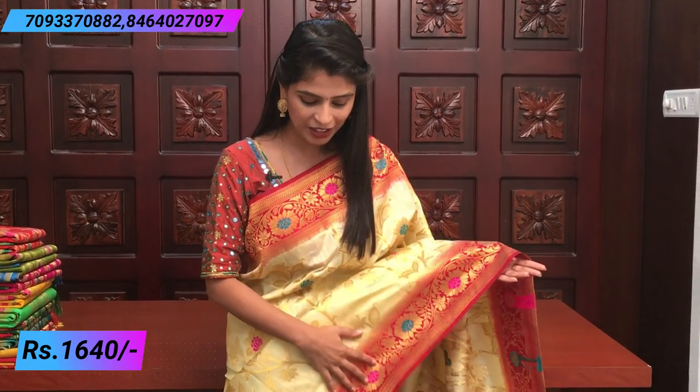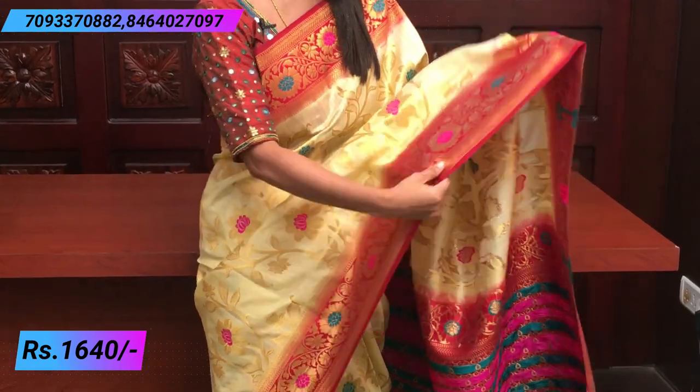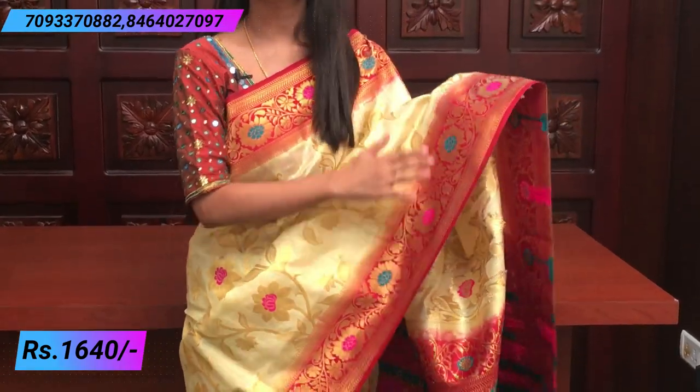So we are going to start with the sarees. We are going to make a half white and maroon color combination. First, the borders are going to be on both sides — a nice maroon color border, and you are going to make a border between 6 inches.